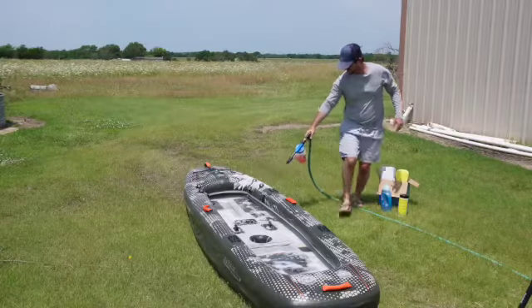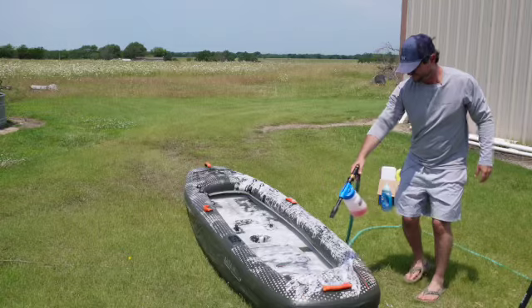Improperly storing your inflatable kayak will destroy it. Here's how I avoid all the heartache that comes from ruining an inflatable kayak. First, best practice before long-term storage is to clean it thoroughly using appropriate soaps such as Dawn dish soap and boat cleaning soaps.